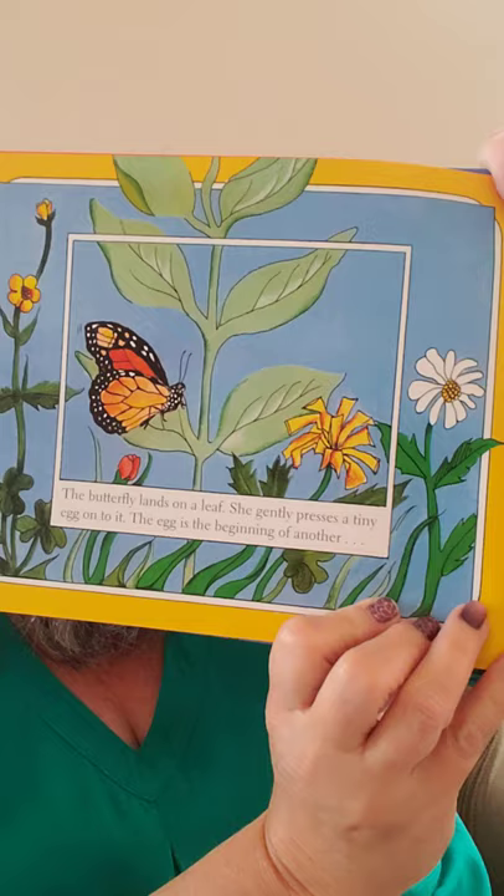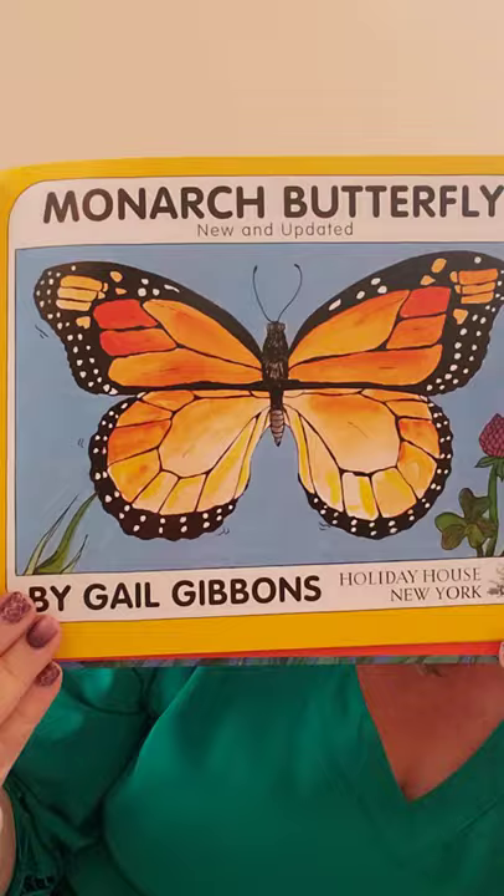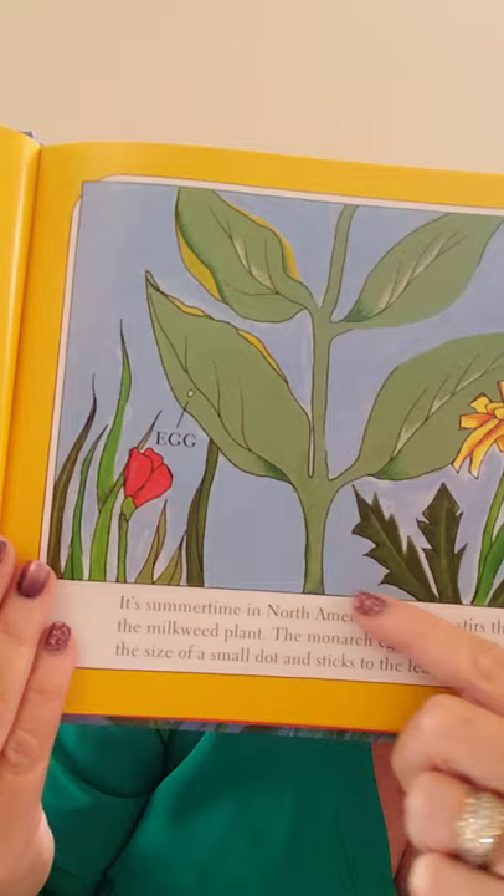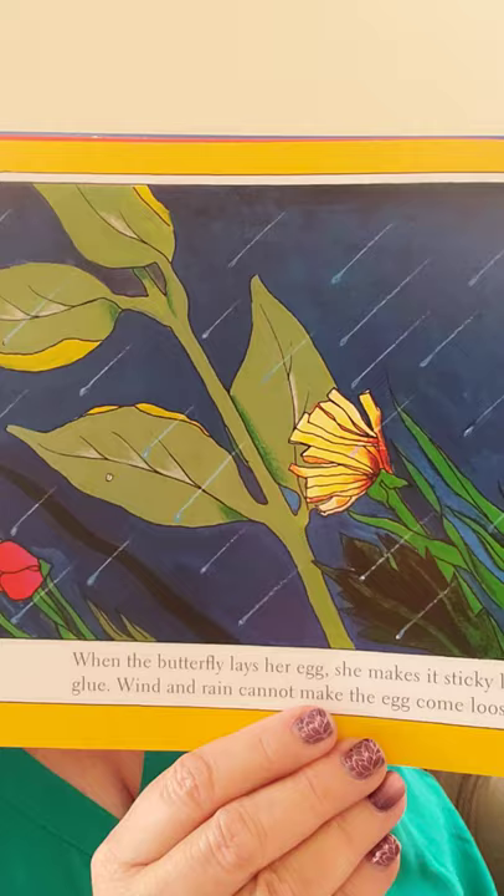A monarch butterfly searches for a milkweed plant. The butterfly lands on a leaf and gently presses a tiny egg on it. The egg is the beginning of another monarch butterfly. It's summertime in North America. The monarch egg is white and shiny — the size of a small dot — and sticks to the leaf. When the butterfly lays her egg, she makes it sticky like glue, so wind and rain cannot make it come loose.